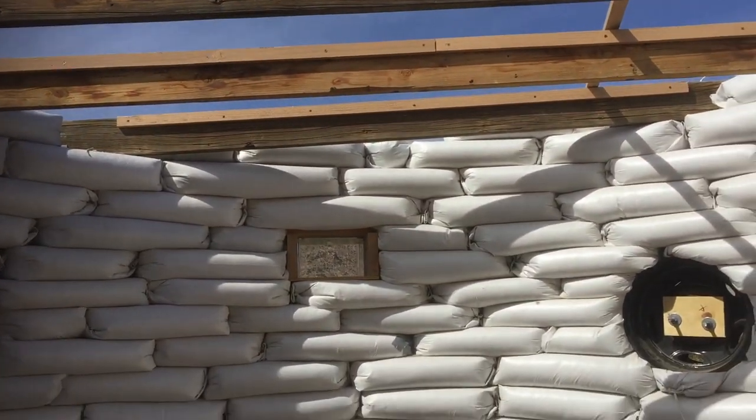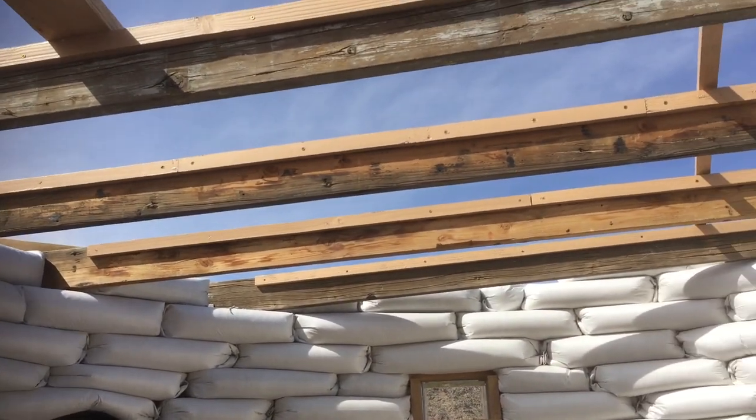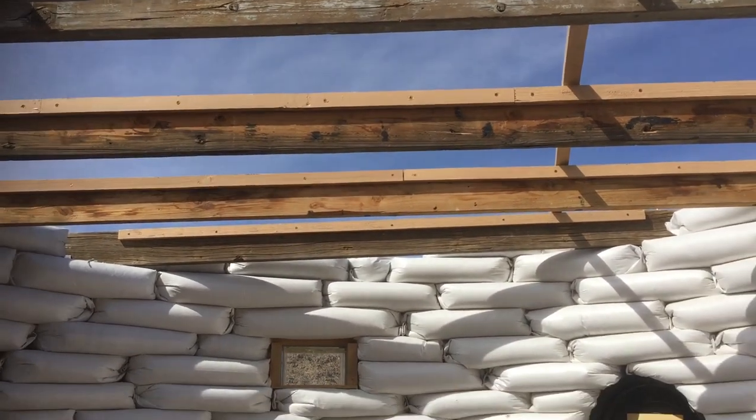We are two months in, we are now doing the roof, and we are going to start stuccoing hopefully in four days when the roof is finished.